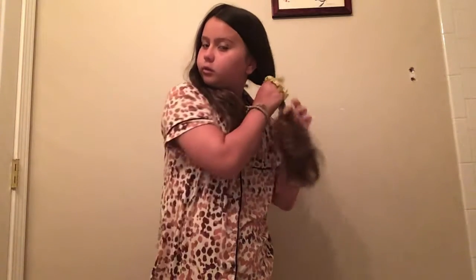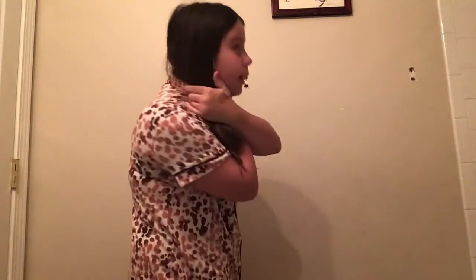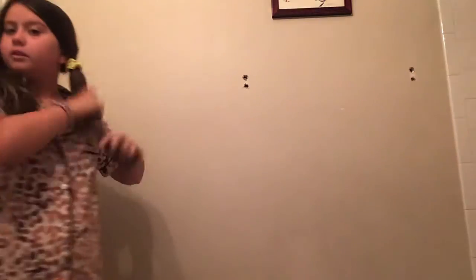Okay, so this side of my hair is done. I'm going to do the same with this side, but I am going to put this side in a ponytail because I don't want this side of my hair grabbing the already-combed side. So I'm just going to put it in a ponytail.